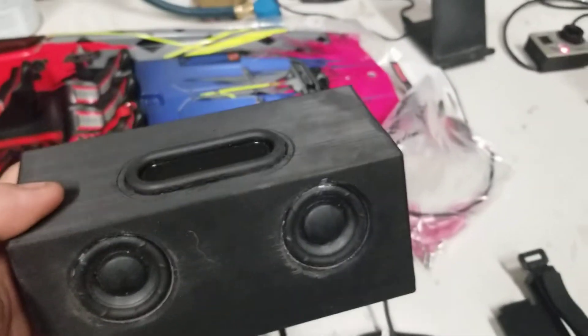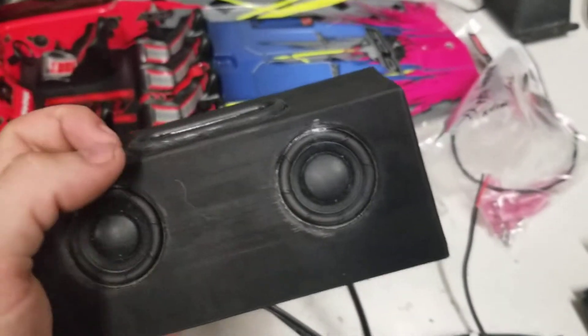So right now we're only making them in black. I'm experimenting with some reds, trying to match the Traxxas red as much as possible.